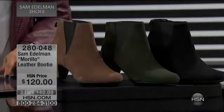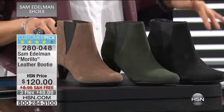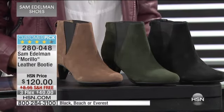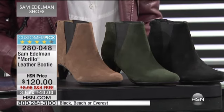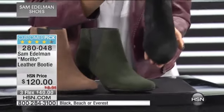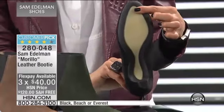On to another goodie. This one's called the Morillo — or Morello. Well, double L in Spanish. It's a customer pick. It is $120. We do have three flexible payments of $40 on any of the major credit cards. Free shipping and handling.